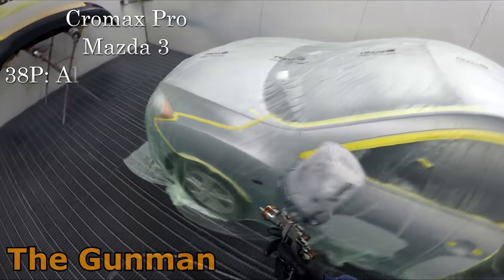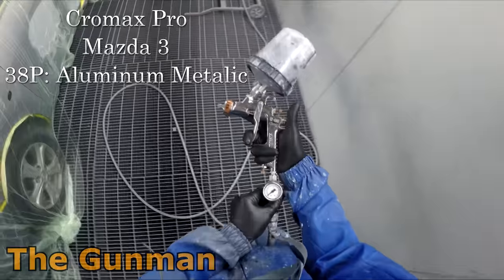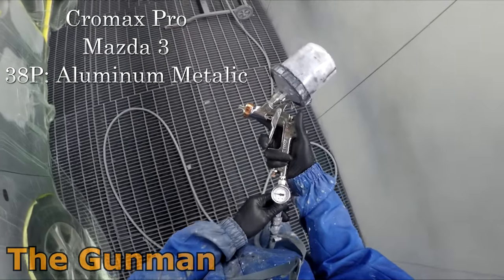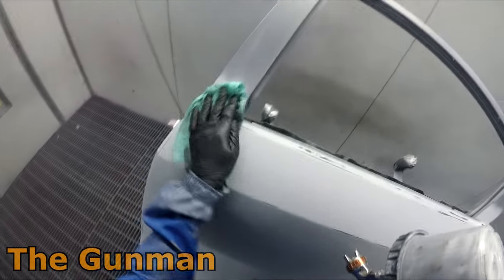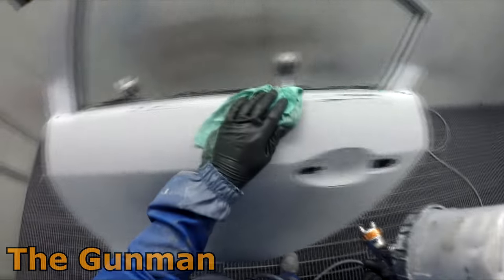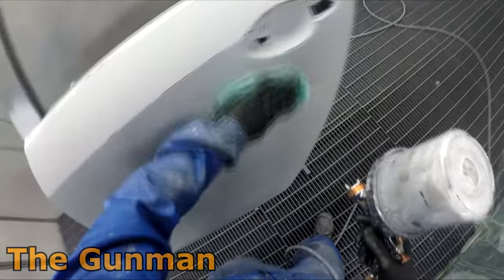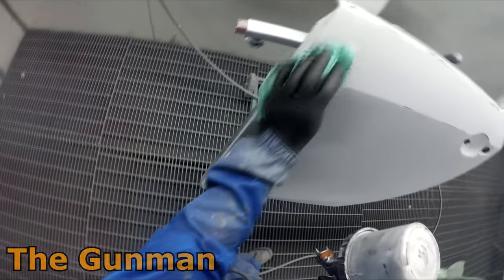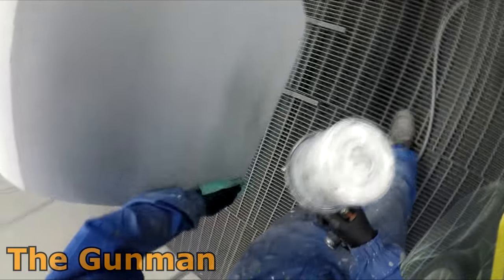Howdy YouTube and welcome to this episode of The Gunman. In this video I'm going to be taking you guys through the paintwork on this Mazda 3 painted in aluminium metallic. The paint code is 38P, as you can see at the top of the screen. We're painting down the entire side and we're doing a new door skin, so we're painting inside and out. What they've done is remove the outer skin of the door panel and put a new one over the top, so we have to seam seal the inside and prep the entire inside of that door as well.